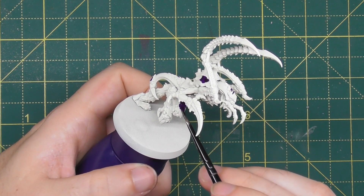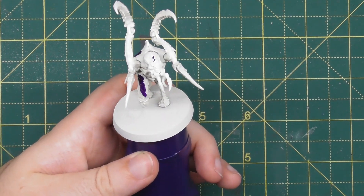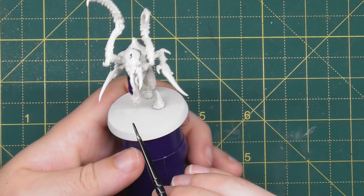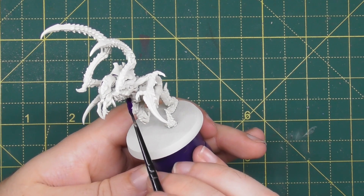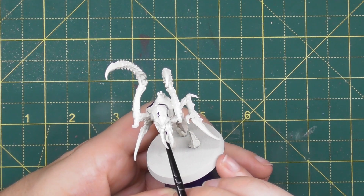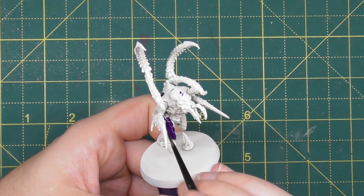The reason we get the purple in now is so that when we come to apply the washes later for the skin, we don't risk getting the purple on any other paints and making a harder job of tidying up. So take your time — this will probably be the most time-consuming aspect of the miniature, but it will really start to break up that Wraithbone and look like it's all coming together once you're finished.